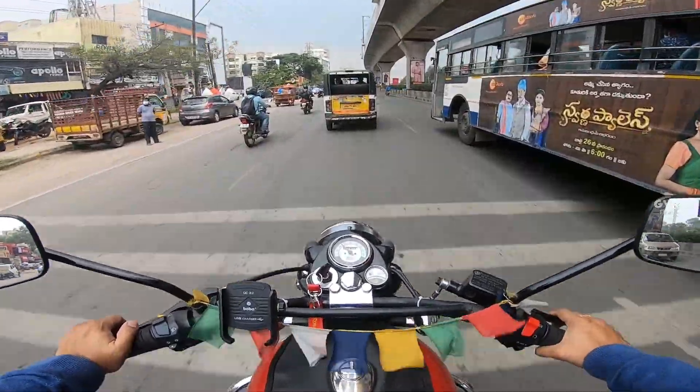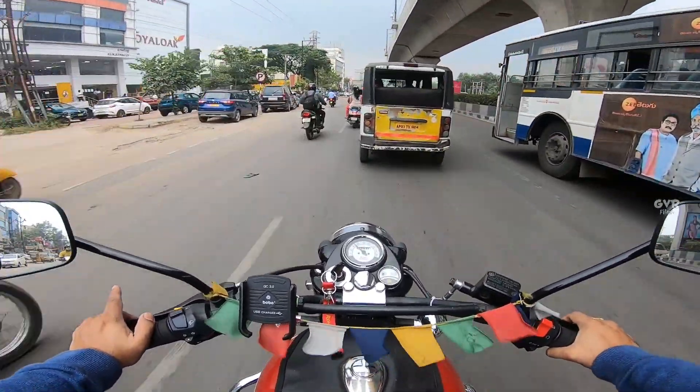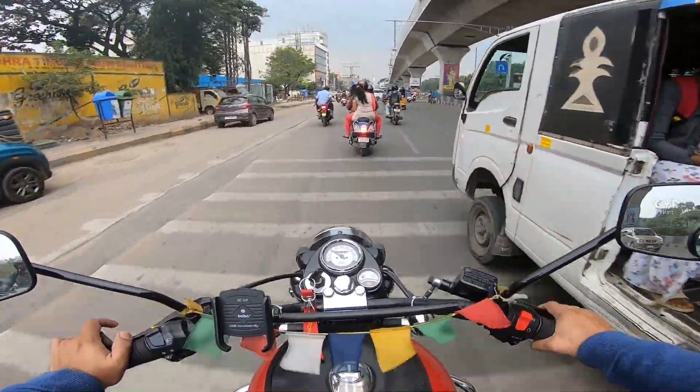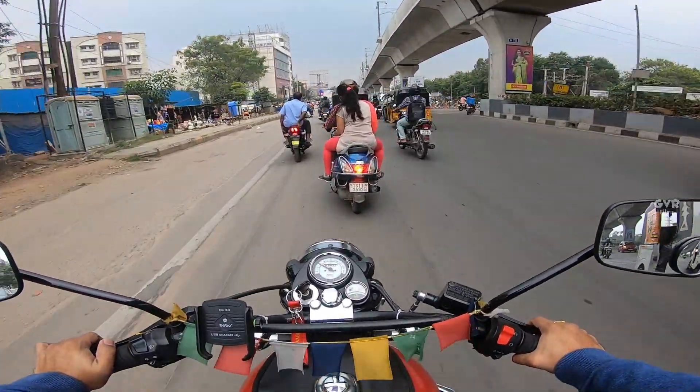You can install it with the grill. You can install it with the rear end of the bike. We can install it with the rear end.